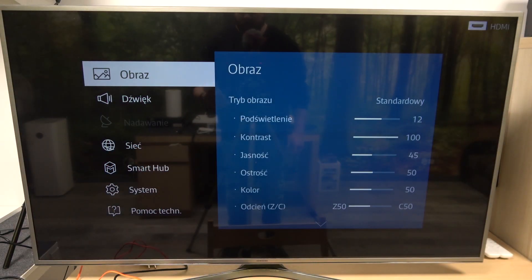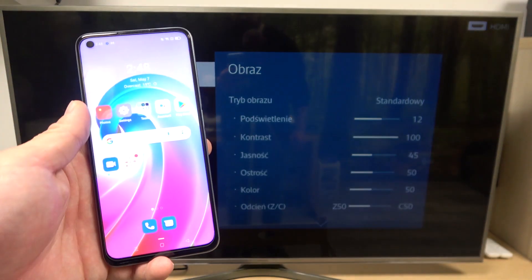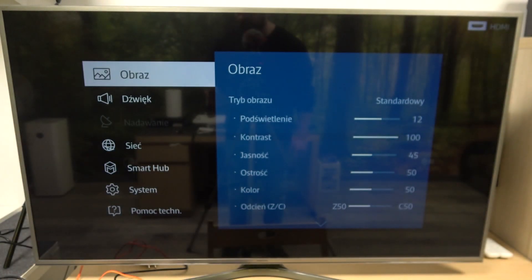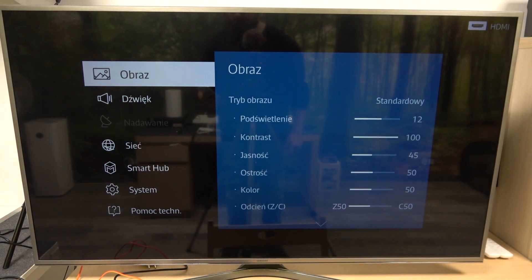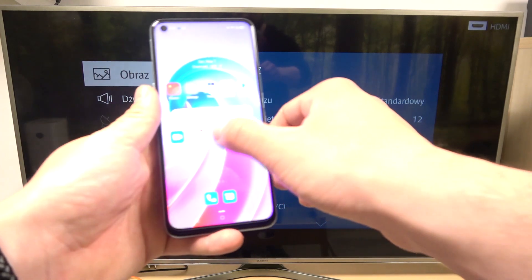Hello, in front of me I've got Oppo A96 and Samsung Smart TV. In this video I'll show you how to cast screen from smartphone to TV using YouTube app. In the beginning make sure that both devices are connected to same Wi-Fi, and then enter YouTube.